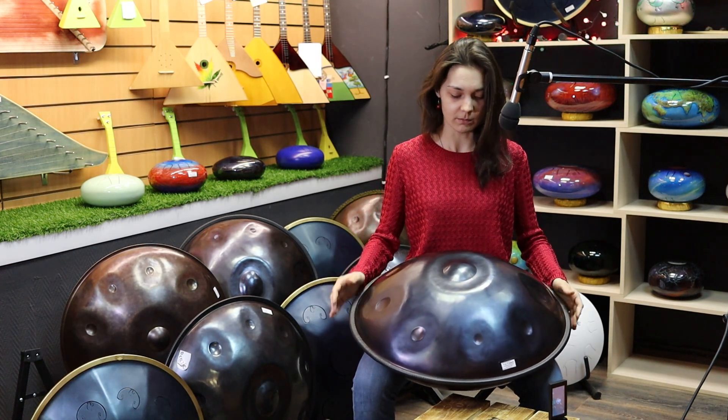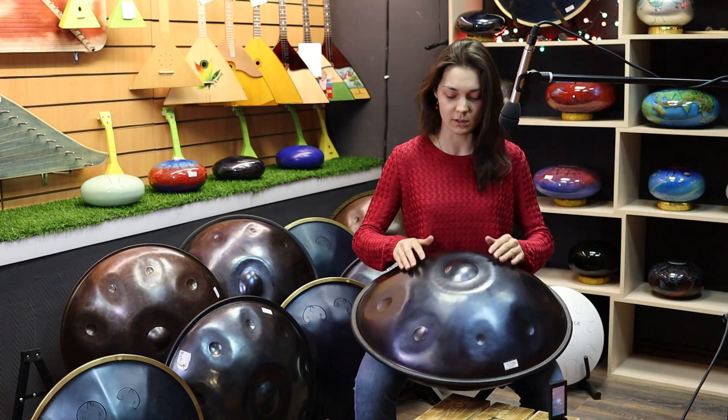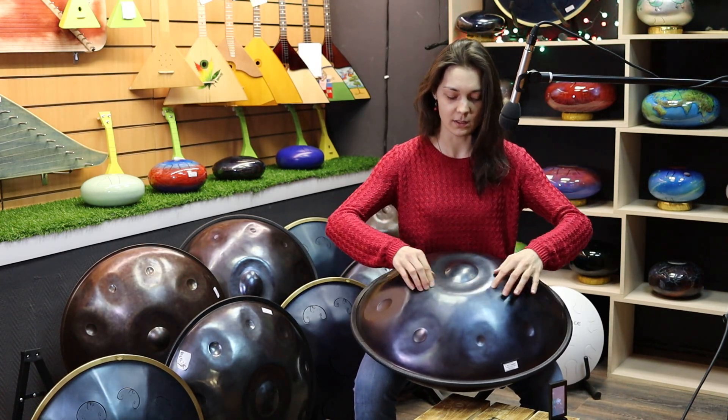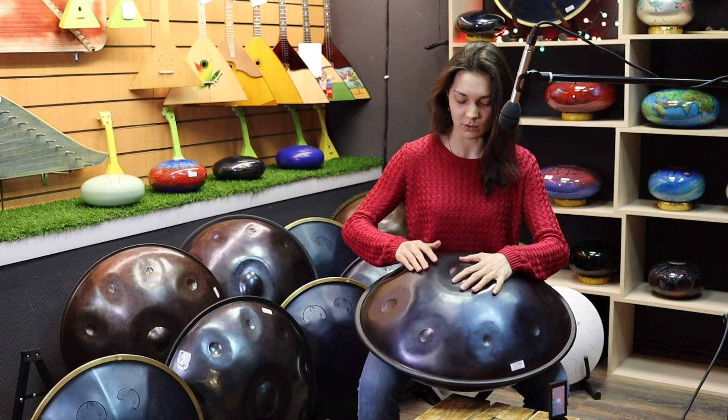Но несмотря на это, я показала, что перкуссионные фишечки здесь тоже очень хорошо заходят. Опять-таки, все точки, связанные с ритмом, очень хорошо настроены и дают именно перкуссионные звуки.